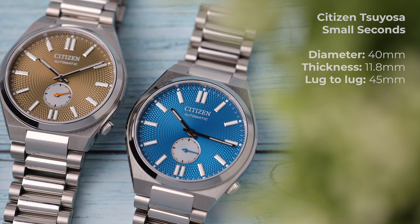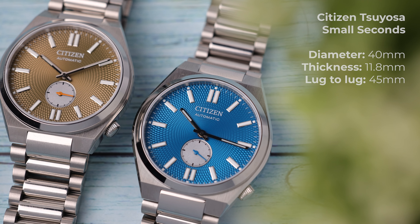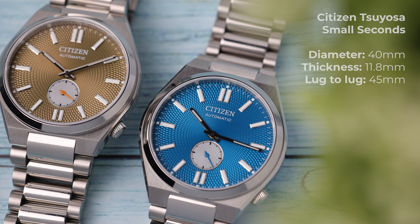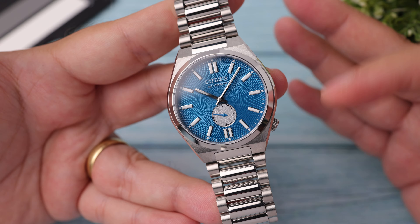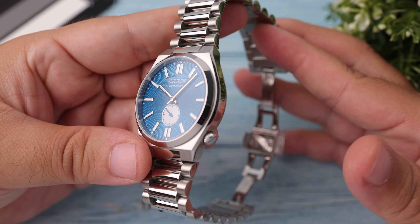The case diameter is 40mm, the thickness is 11.8mm, and the length is 45mm — this is the measured value excluding the end links on the bracelet, so it will be a bit longer on the wrist. The top surfaces of the case are matte with vertical brushing, while the sides and chamfers are polished shiny.